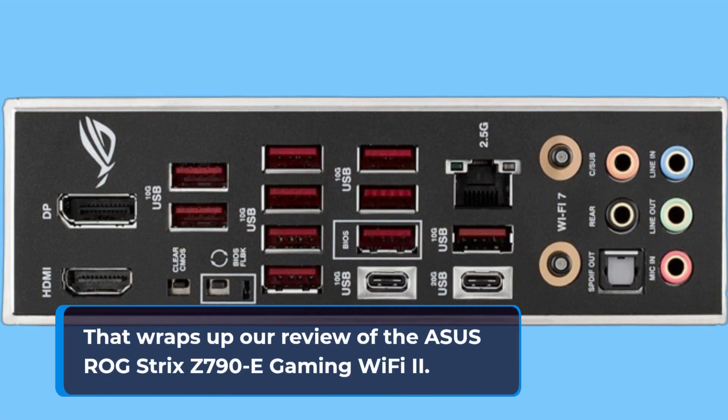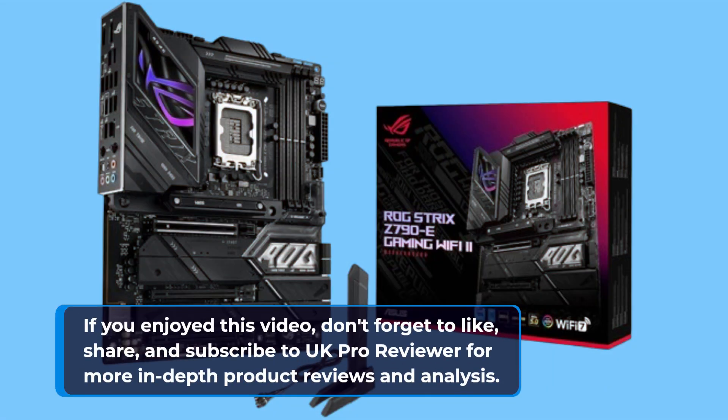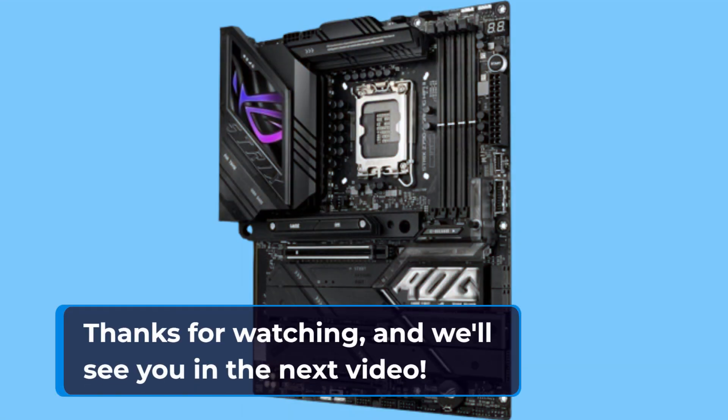That wraps up our review of the Asus ROG Strix Z790E Gaming Wi-Fi 2. If you enjoyed this video, don't forget to like, share, and subscribe to UKProReviewer for more in-depth product reviews and analysis. Thanks for watching, and we'll see you in the next video.